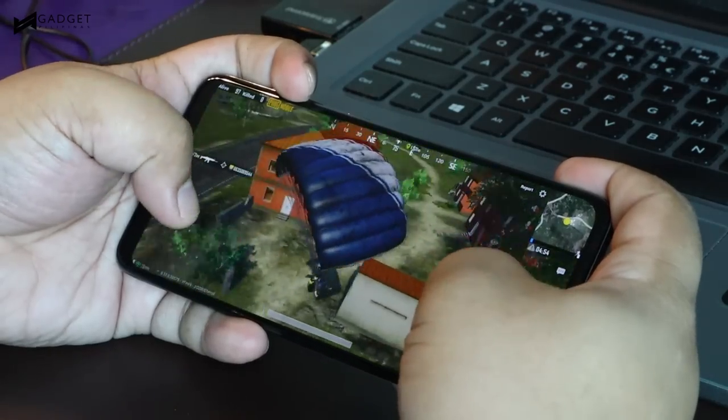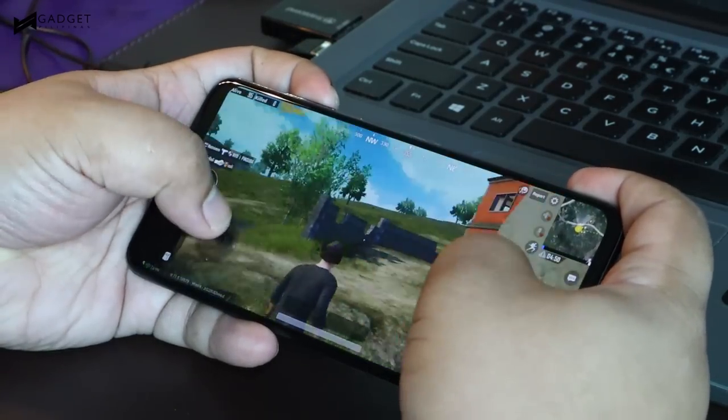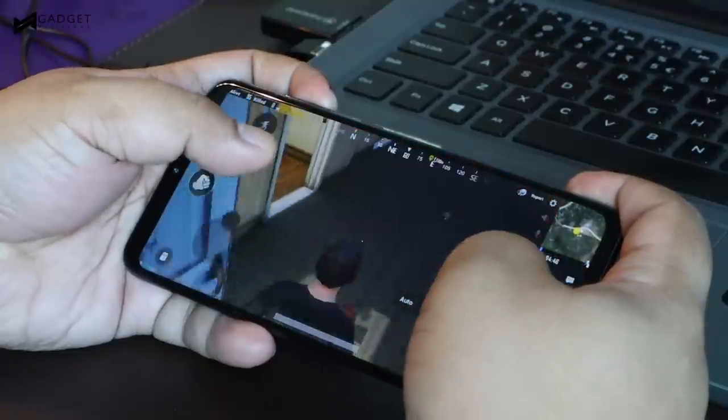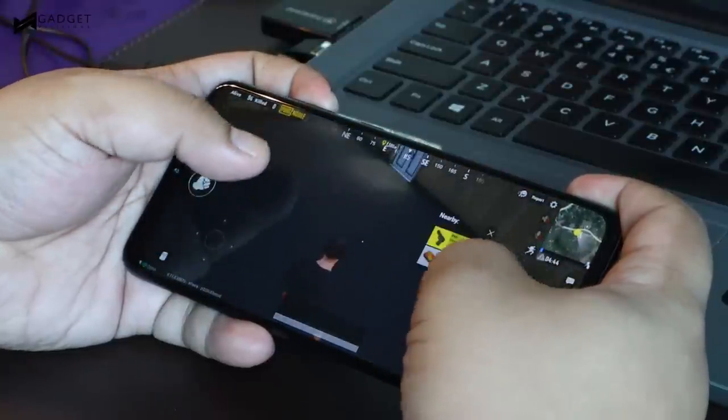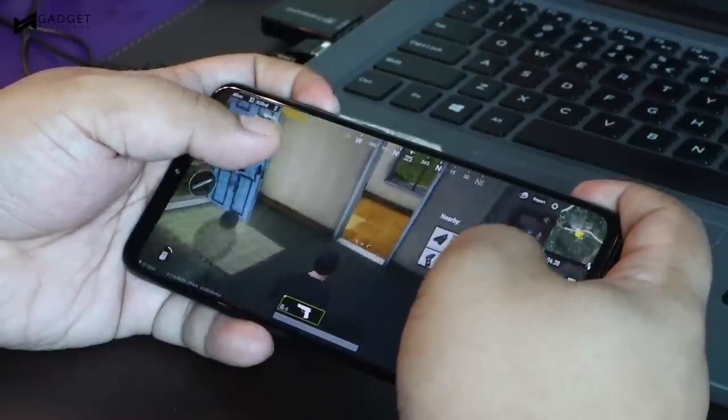In our quick gaming review, the phone was able to handle PUBG Mobile at HDR+, ultra frame rate setting with anti-aliasing turned on, with no major issues. We didn't have our heat measuring tool at the time, but the phone only got a bit warm, at most, during the test.